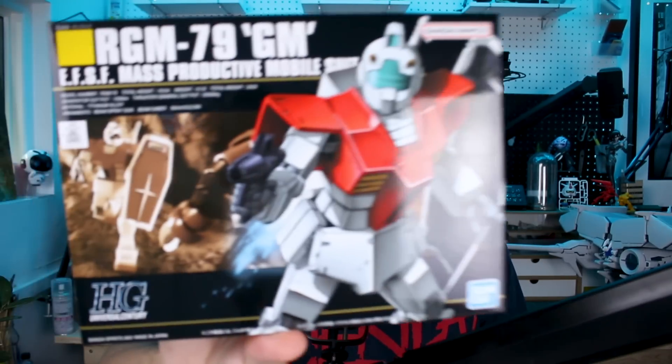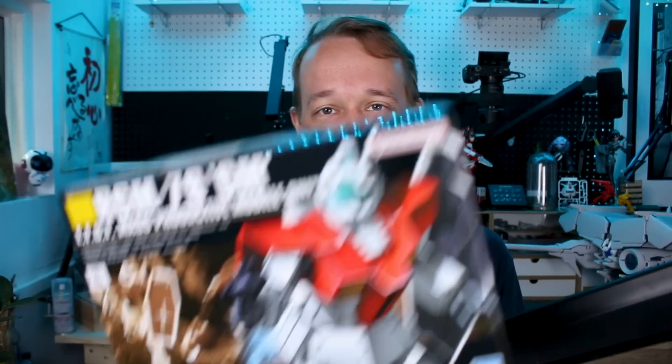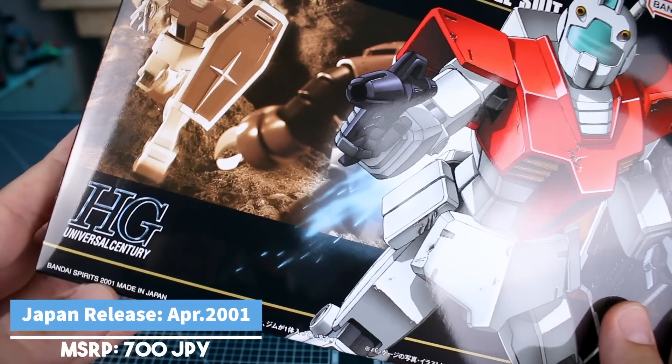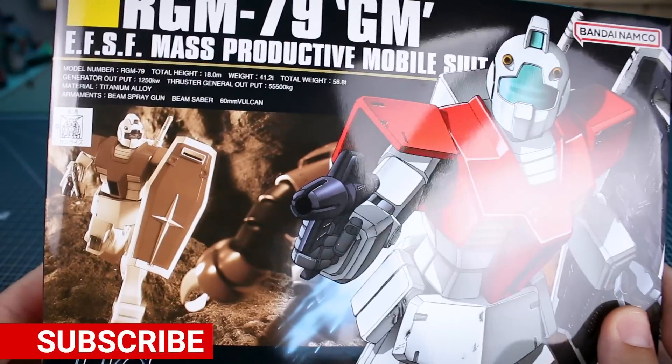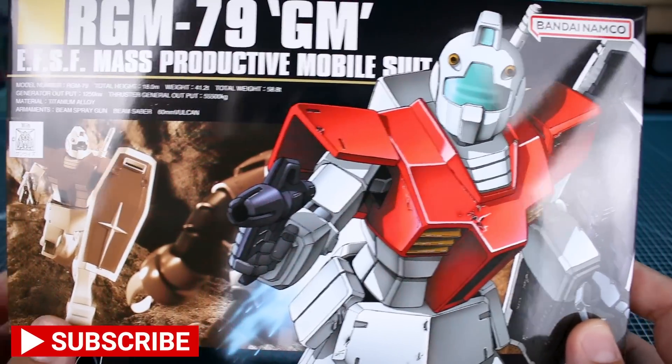What's going on guys, today we're checking out the classic HGUC Gym. A little bit out of nowhere you may be thinking, but there is a reason for it — we'll get into that later. This is number 20 in the HGUC line, so we're going way way back with this one. I've not ever built this kit actually, so let's go ahead and get into it. This kit came out all the way back in 2001.